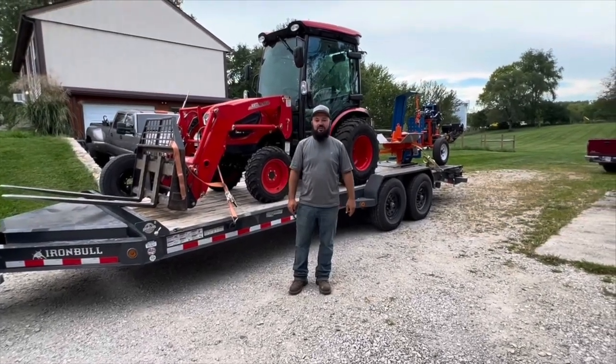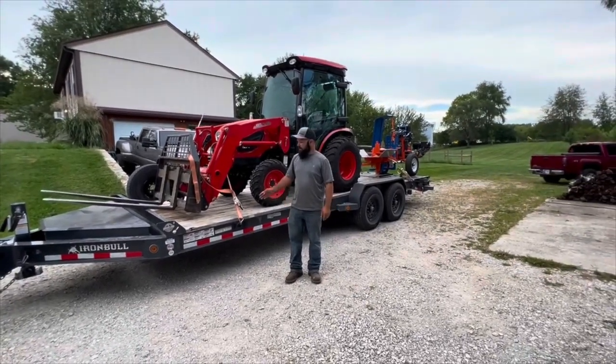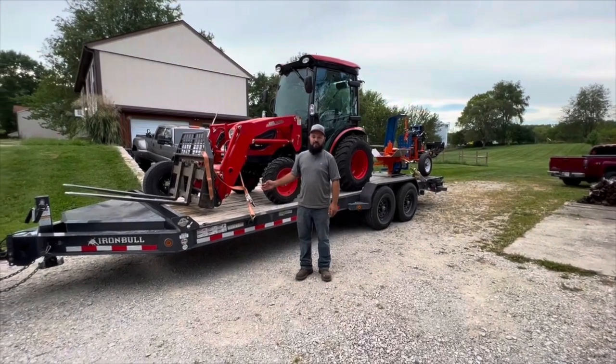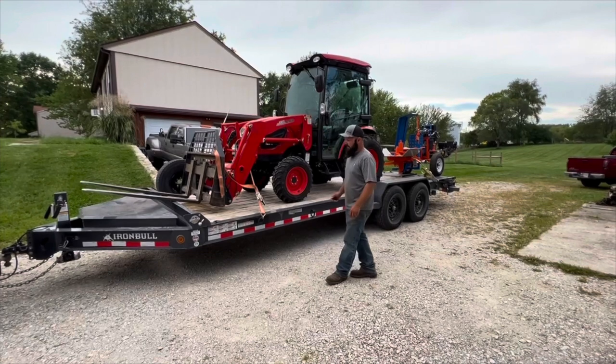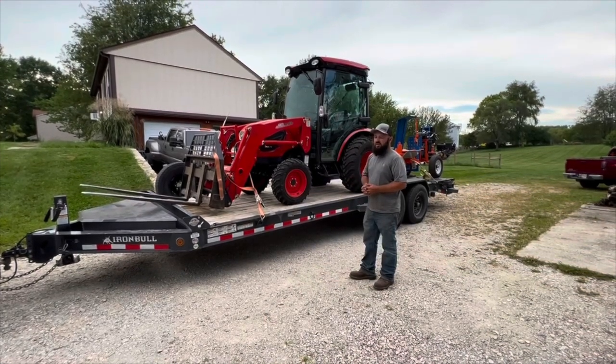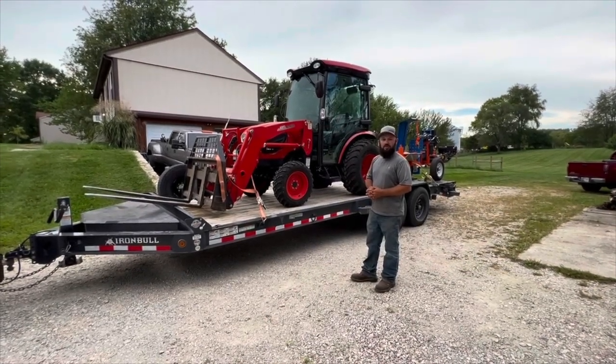Hey guys, welcome to today's video. Today we're going to talk about the Iron Bull EWP EWB equipment trailer. This is a 22-foot trailer. We got it in July of 2021, so a little bit over a year now.